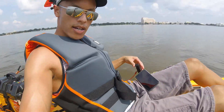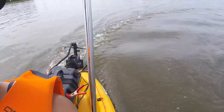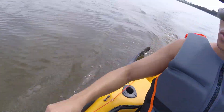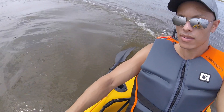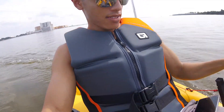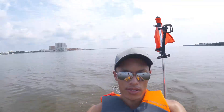Whenever I want to turn with this kayak, if I want to go to the left I push with the left stick just like this and it will turn to the left. Whenever I want to go to the right I just push this down to the right and it turns the whole thing to the right. It has a pretty good turning radius too. Whenever you put it in the neutral position, keep both sticks in the middle, it just goes straight.